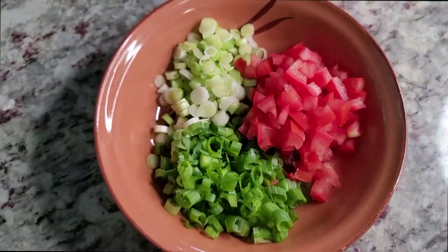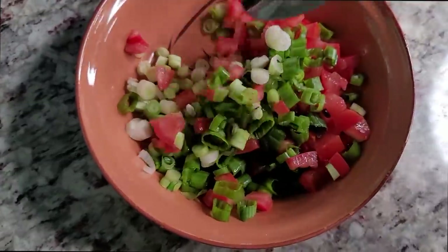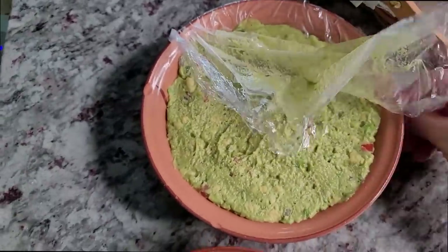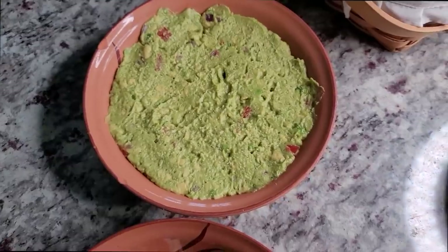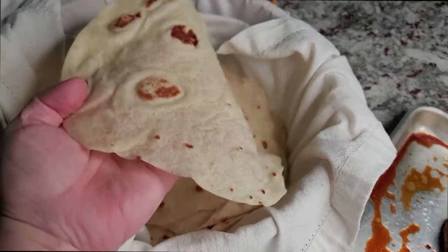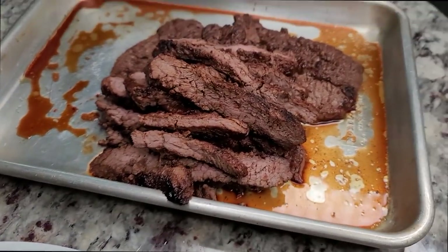My fajita tacos are going to be garnished with a mix of fresh Roma tomato and about four scallions — the whites and greens. You can garnish and top your tacos however you like. I'm going for simple and fresh today. This guacamole my husband made, so he made it extra smushy with some extra lime — but like I always say, the ratios of seasoning, spices, or ingredients are up to you and your preference. I also managed to make some homemade fresh flour tortillas — I'll link the recipe video below, I have several on my channel. You can also use corn tortillas if you prefer. My meat is sliced and I'm ready to make tacos.